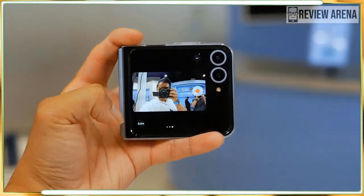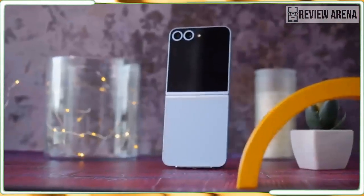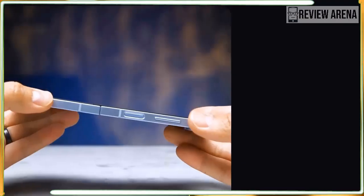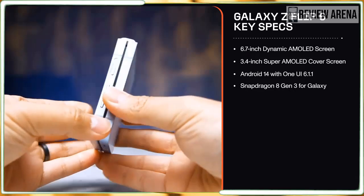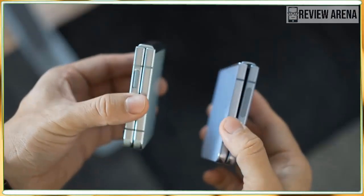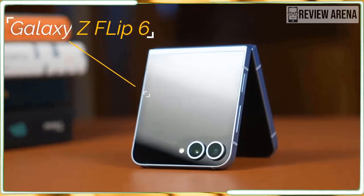I love that the Flip 6's aluminum frame is now matte instead of glossy like it was on the Flip 5, but the flatter sides and sharper edges don't feel nearly as comfortable. I don't like the glossy frame on the Motorola Razr Plus 2024, for example, but I also find its rounded edges much nicer to hold. The Flip 6 isn't annoying to hold, though — I do hope the more rounded design comes back next year.